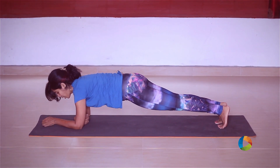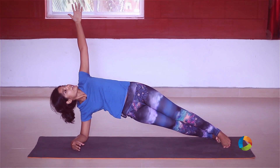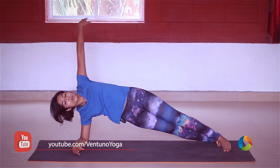We're going to do a forearm side plank. Roll on to the outer edges of your leg as you lift your left hand up. Hold for another four, three, two, one.